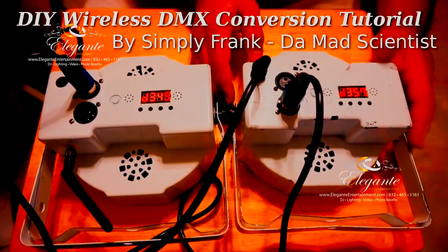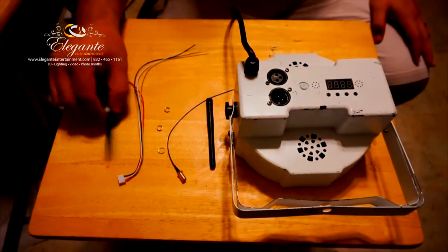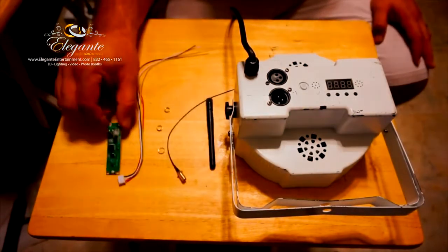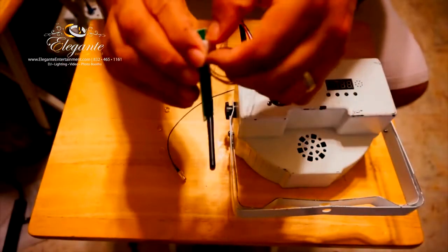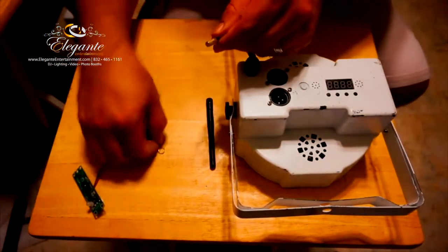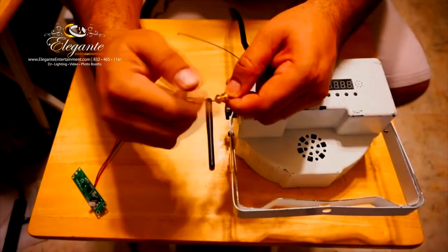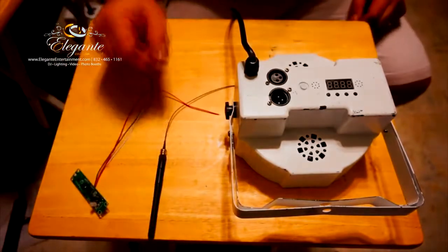Here are the components - it's going to be a quick picture but you can pause it. We have the DMX4 that receives the signal - this is the brains of the operation. These are the cables I'm attaching that will go into the light. It comes with two washers, one nut to secure it in place, and of course the antenna. It's going to be an easy, pretty fast install.